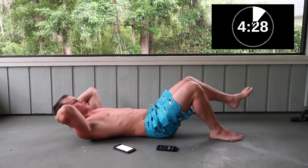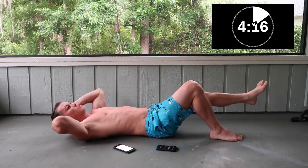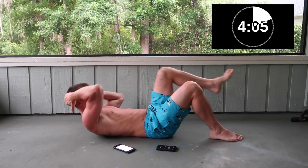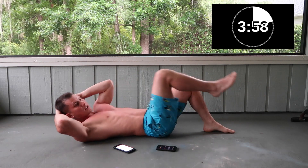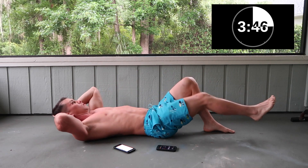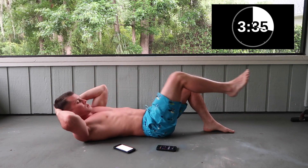Knee to elbow — right elbow, left knee. Make sure you're keeping good form at all times. Switch to the opposite side — left elbow, right knee. Five more seconds.